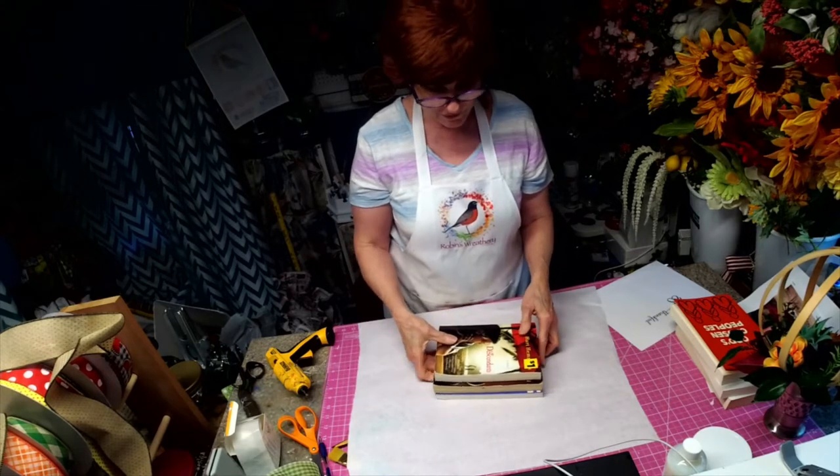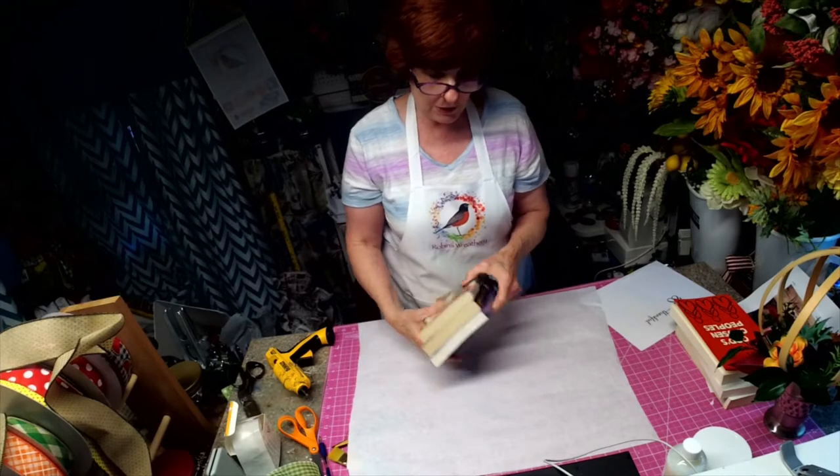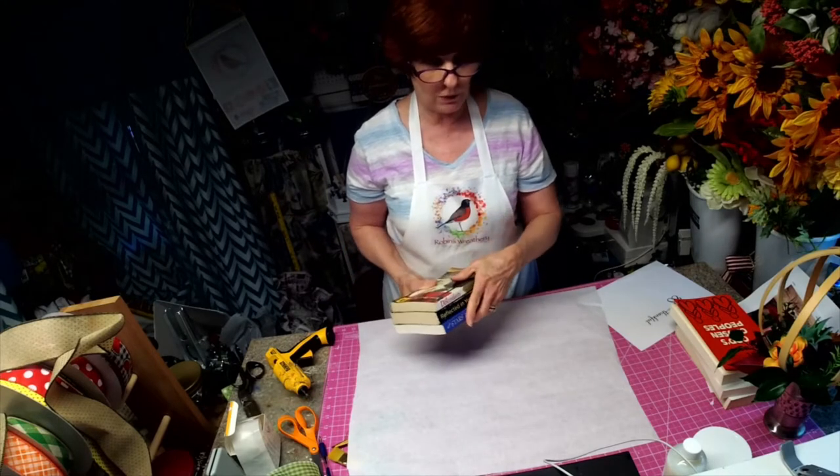Hello, I'm Robin with Robin's Re3. This is Second Chance Saturday. I'm going to show you how to take a stack of books and make it look really unique.